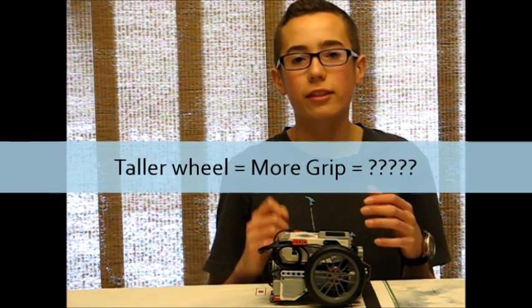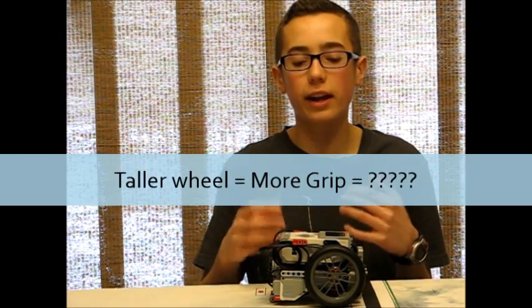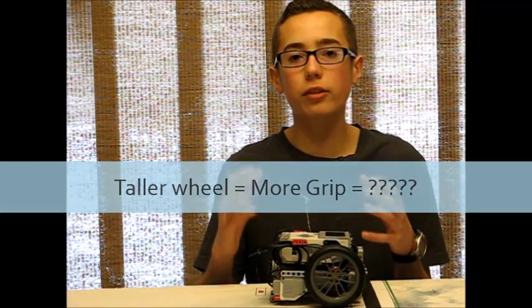The last thing I want to address: I used to say that taller wheels generate more grip than smaller wheels. Honestly, I'm not sure if that's true anymore. I did some research and the more I researched, the more confused I actually became. I'm not really sure what type of relationship there is between increasing wheel diameter and the grip effect it would have on the wheel.